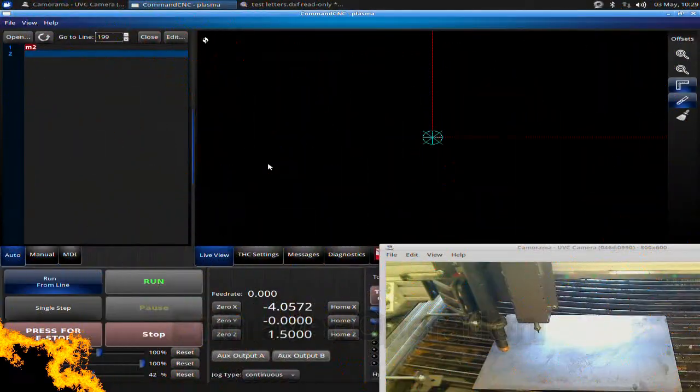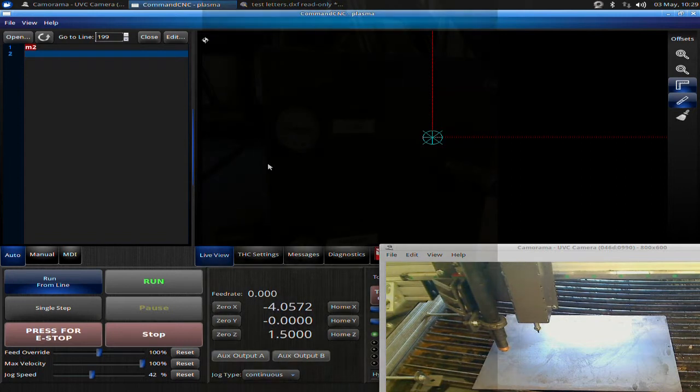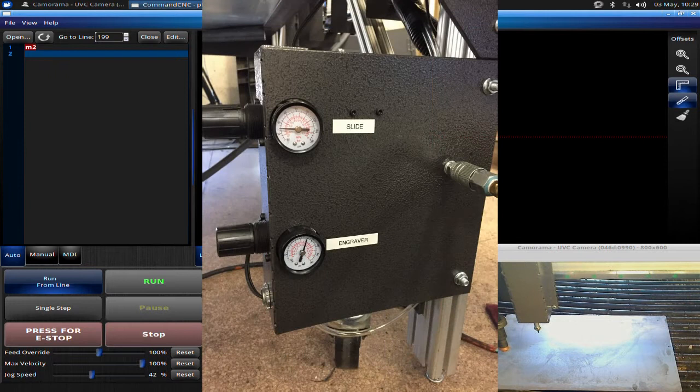In this video we're going to be discussing the basic operation of your engraver. The first thing we're going to talk about is your air pressure and basically where you have the regulator mounts on the front of your table. So you want to make sure you have air pressure to that system. You have two regulators there: your slide and your engraver.